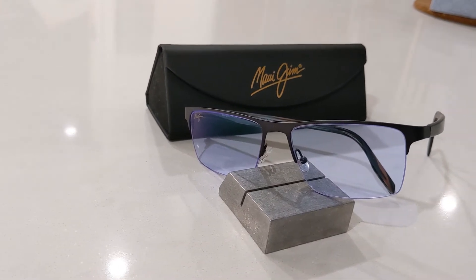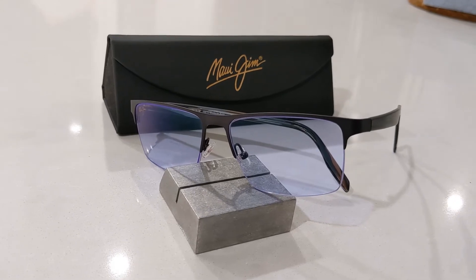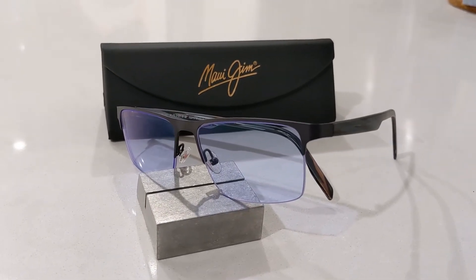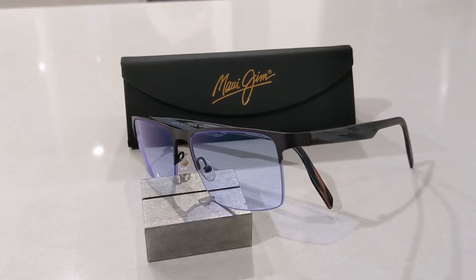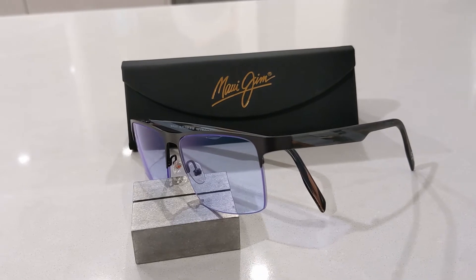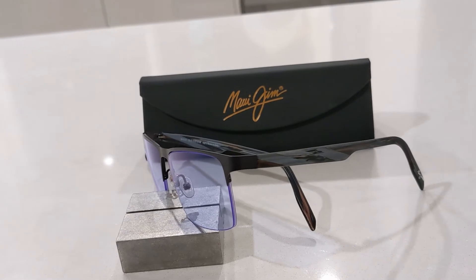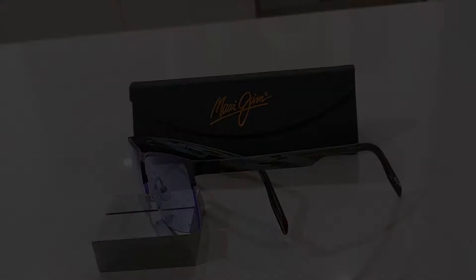Hey guys, welcome back to another episode of Smart Sunglass Reviews. Today, for something a bit different, we're going to be taking a look at Maui Jim's optical RX range — in particular, my new MJO 2101 semi-rimless men's frame in 81M dark gunmetal color, which features the new high contrast lens option. Let's dive in.